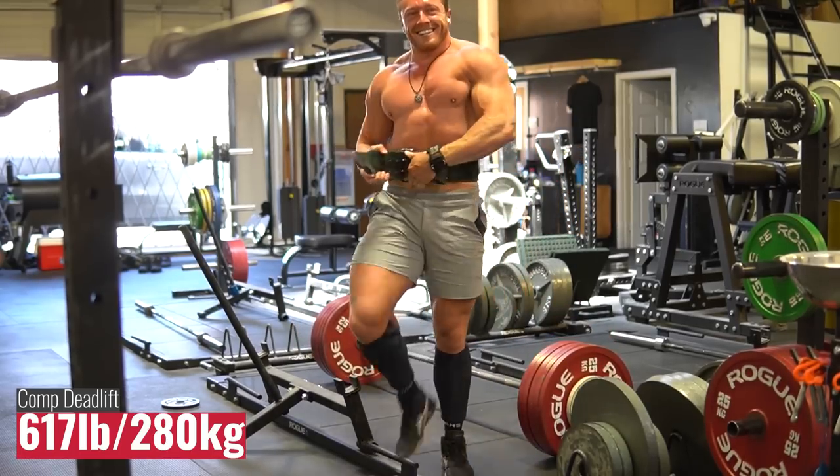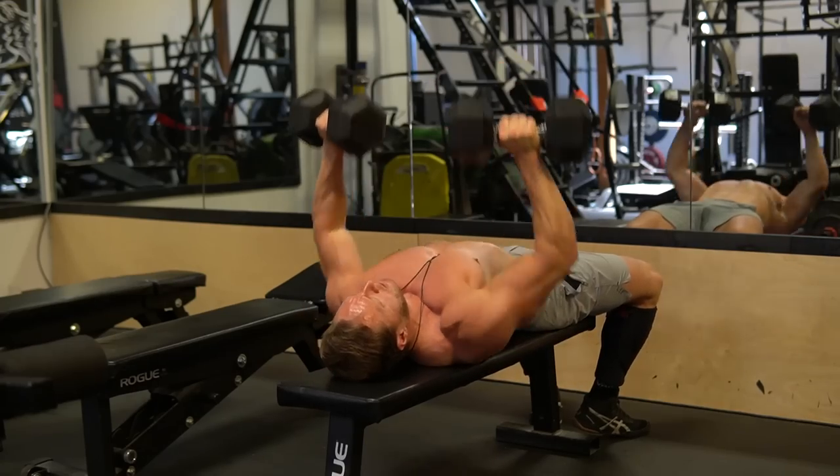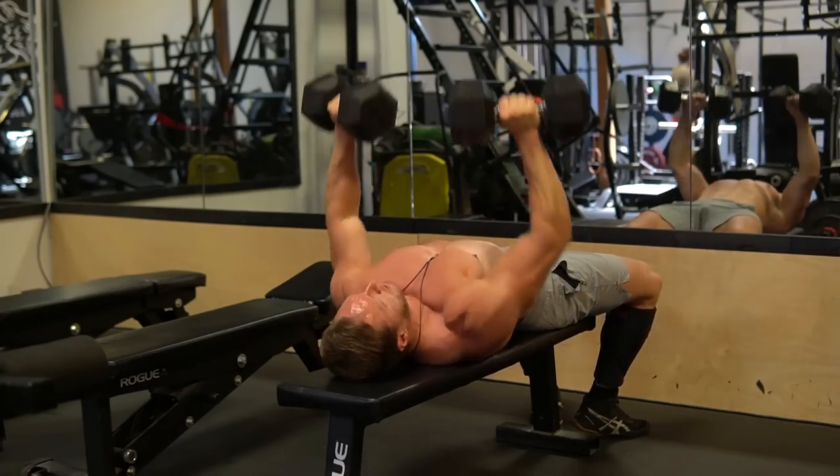The last set and the last back-down set there were done with straps because I had a callus tear on one of the back-down sets.